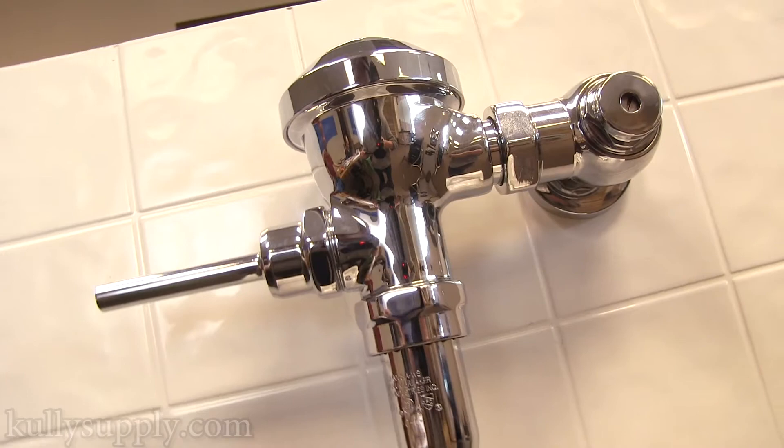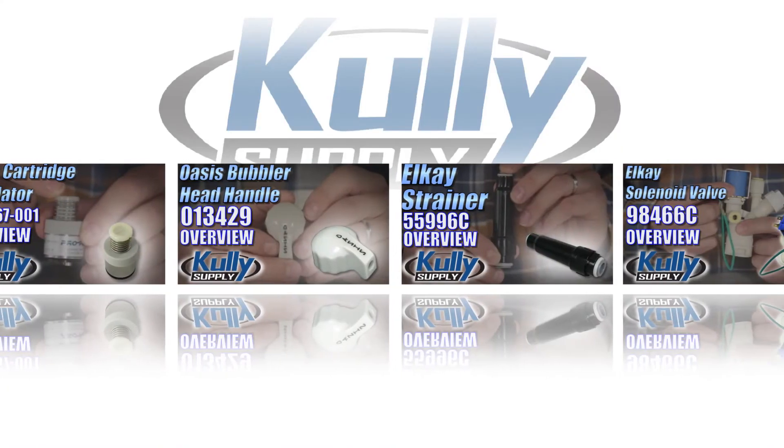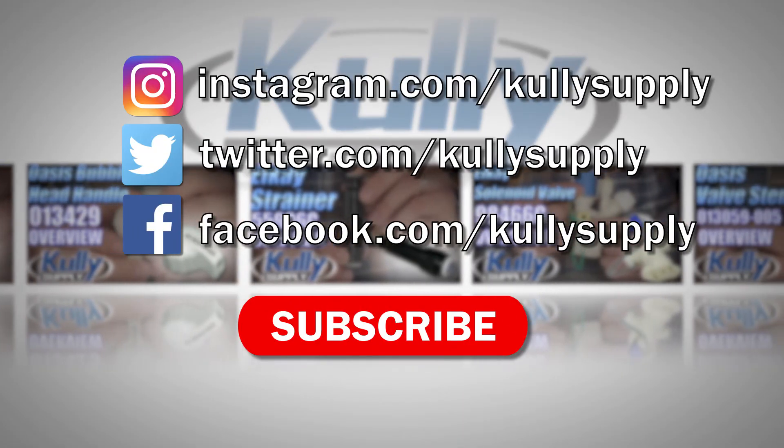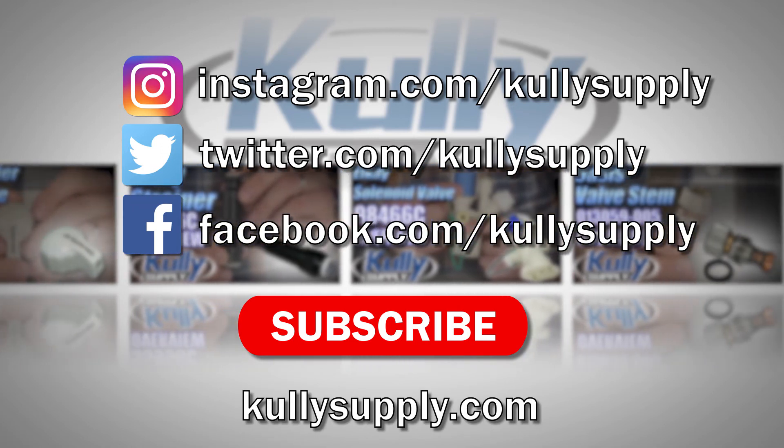You have now rebuilt the Zurn flushometer. Congratulations! For more helpful how-tos, product overviews and more, be sure to subscribe to the Kali Supply official YouTube channel. You can visit our other social sites to connect with us, and of course visit KaliSupply.com for parts and expert help.